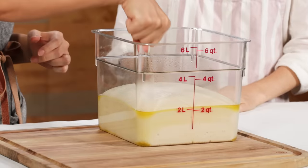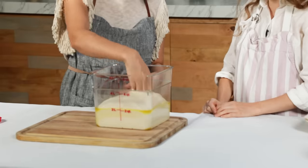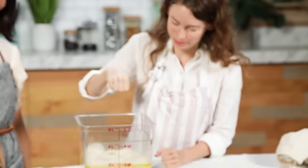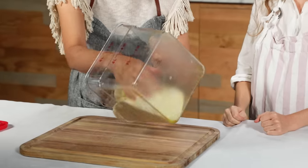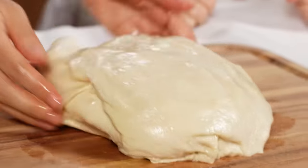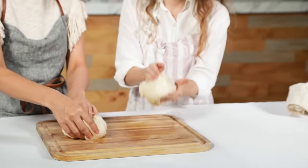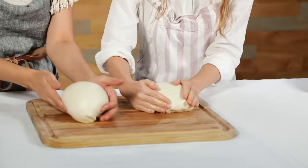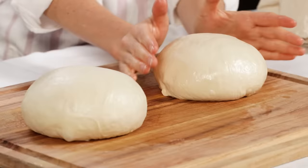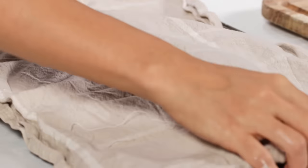We got our dough. We are going to punch it to release the gas and reshape it. The yeast creates a bunch of gas inside, so you want to release it. This is so satisfying! We are making two pizzas, so I'm going to cut it in half, reshape the dough, and close it up — you just want to make it really cute. Our dough boys! We're gonna let them rest for one more hour.